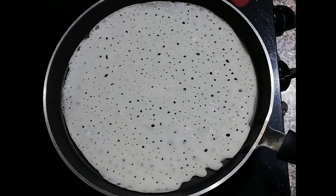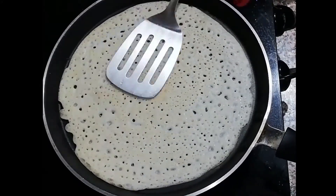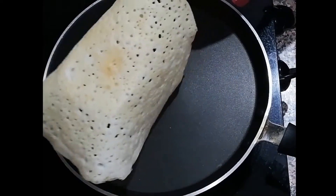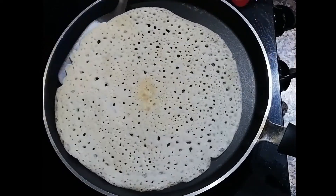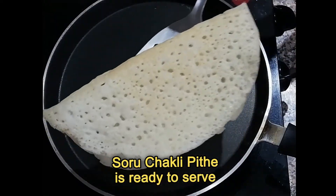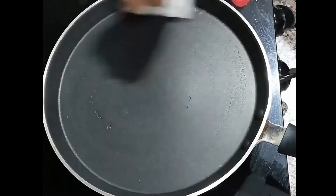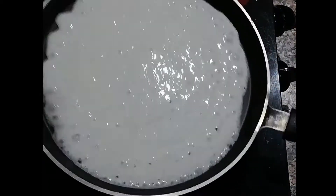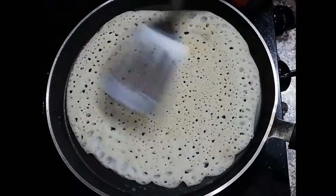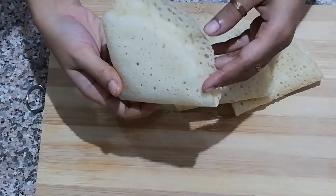Cook until the bottom surface turns light brown and the edges start to come upward. It will take around 3 to 4 minutes. Flip and cook the other side. Soru Chakali Pithe is ready. Follow the same process to prepare the rest of the pancakes. Soru Chakali Pithe is ready to serve with Guret Paish.